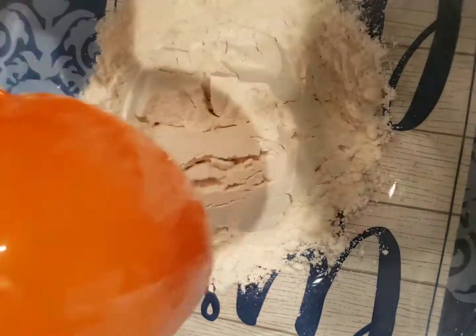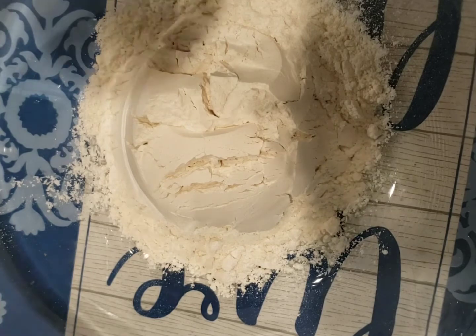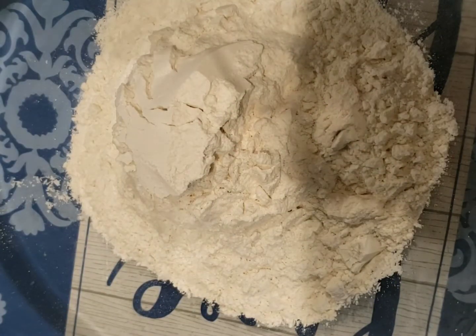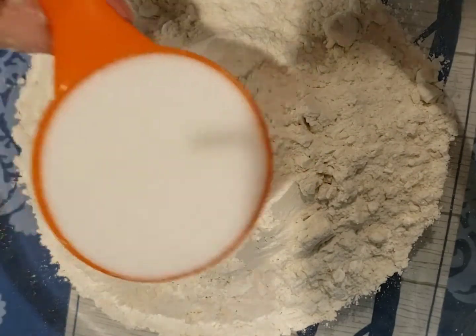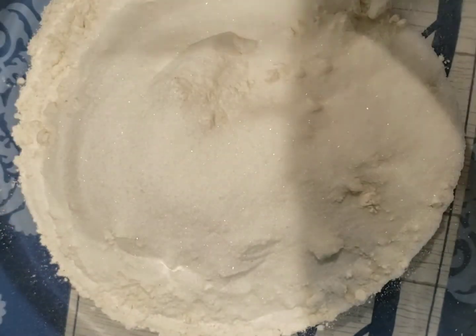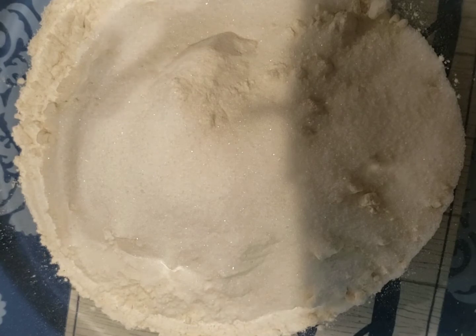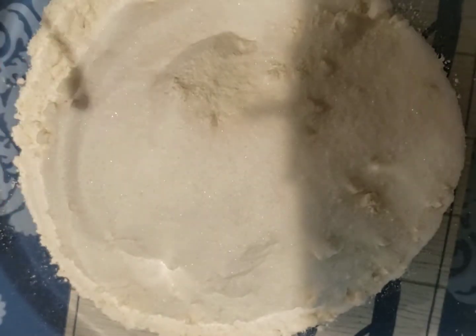In another bowl, add three cups of all-purpose flour, half a cup of sugar, and a teaspoon of salt, and mix.